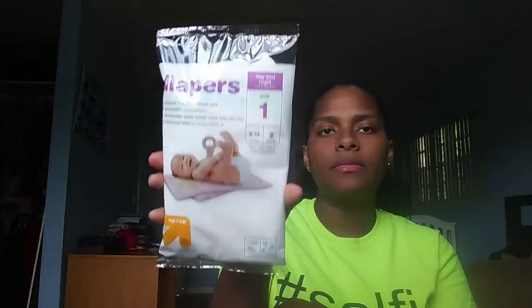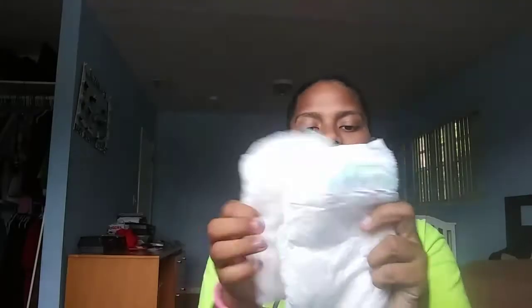The next thing in here is a size one diaper from the Target brand Up & Up, and it comes with two diapers. I've never used the Up & Up brand — I usually stick with Huggies, and then when they're zero to three months I use the Pampers Swaddlers. These are two size one diapers and they have the little yellow line which tells you when the baby pees — it changes color.